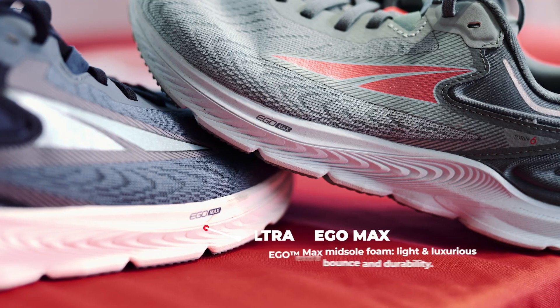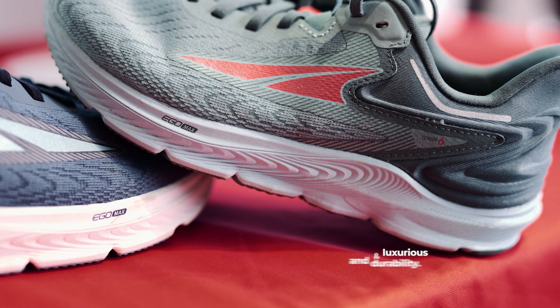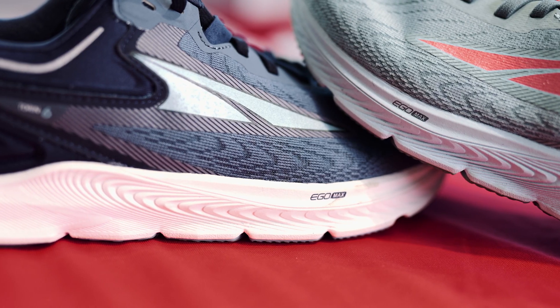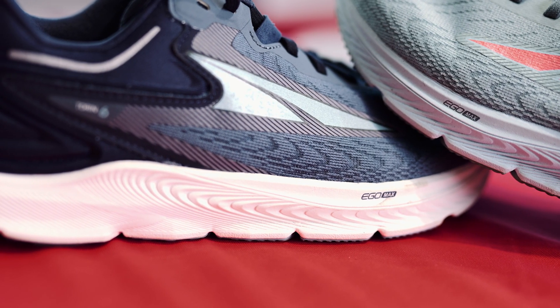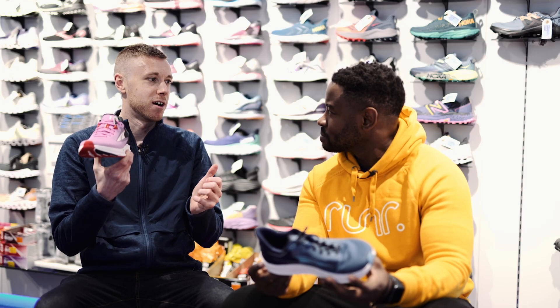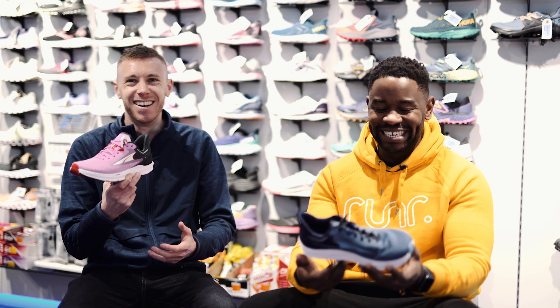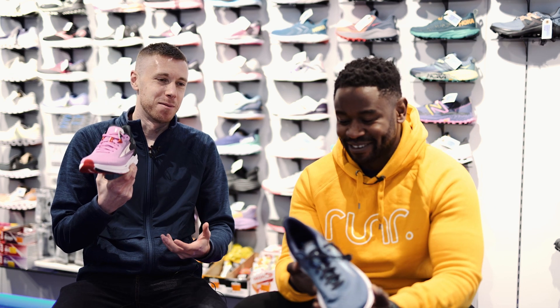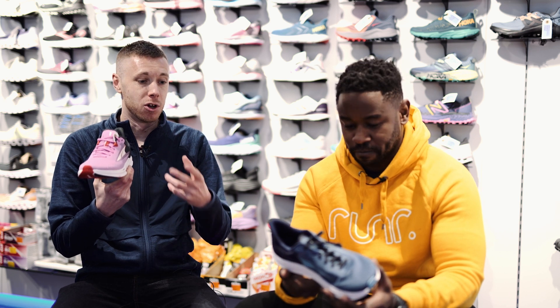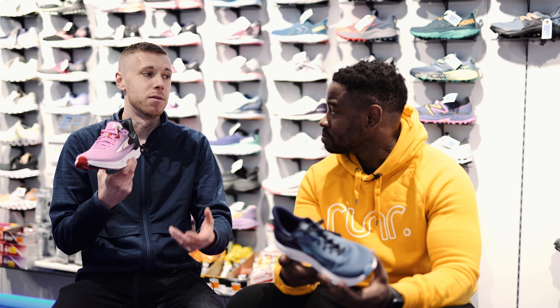Can we talk about your midsole? On the Torrin 6 we use Ego Max — that's our max plush cushion foam. Ego Max is put together through air injected into the foam, which is expanded out into a bubble — like cracking open an Aero bar is probably a good analogy. So it's nice and soft, it's very plush. It is that nice shoe for steady runs, your recovery runs in particular.